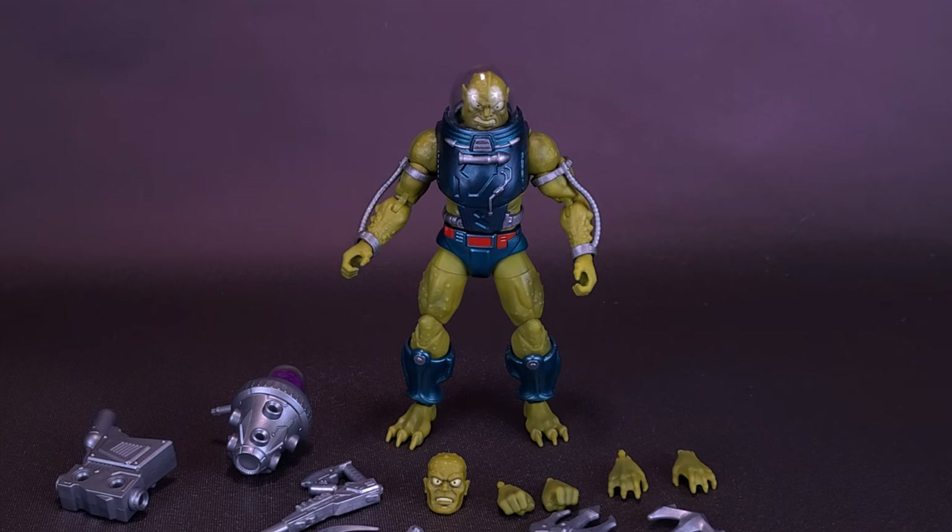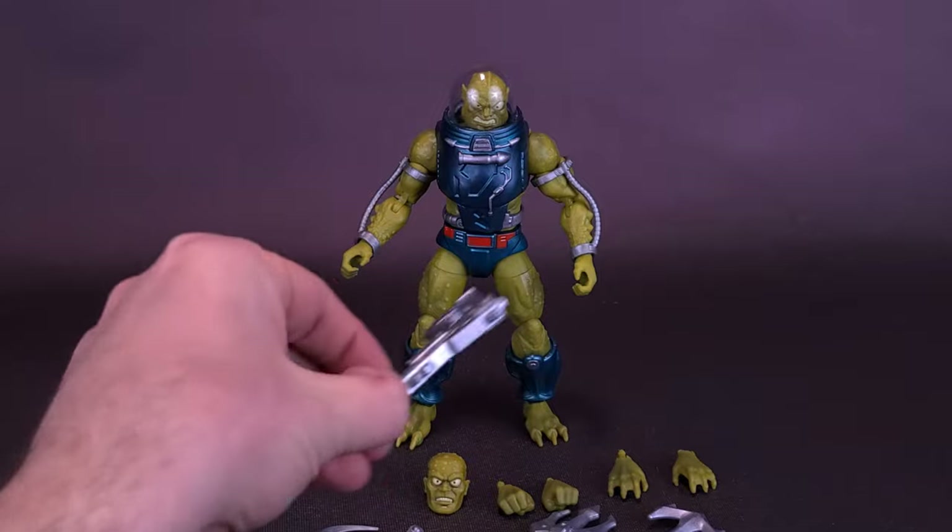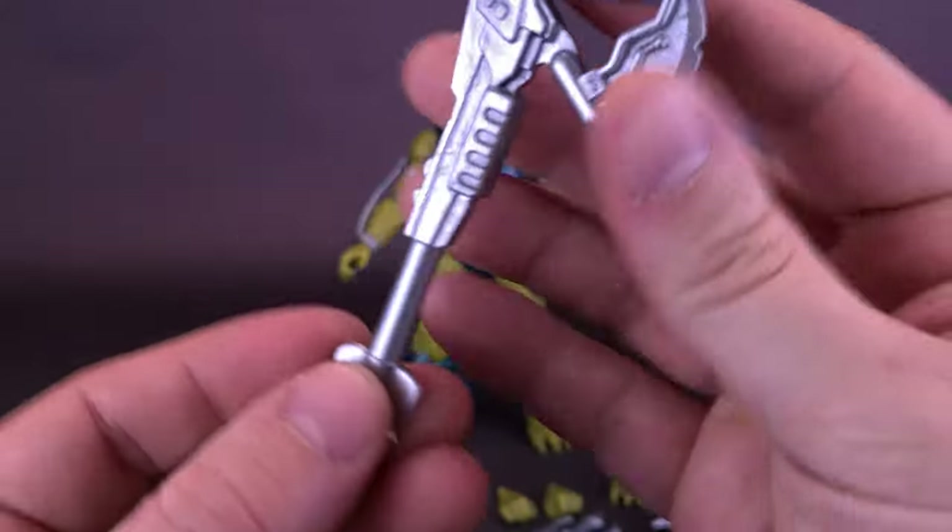Some are throwbacks to the original cartoon and the original vintage toy. I would have also loved to have been able to bring in the original vintage Slush Head — I had him at one point as a kid; I no longer have him as an adult. That original figure would have come included with his axe gun: it starts as an axe, it ends as a gun.